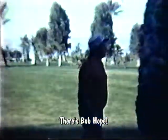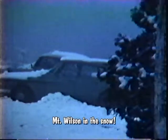Let's see, who's this? I don't know. There's Bob Hope. Now this is up at Mount Wilson in the snow. This is where Channel 9's transmitter was. This is going up through Red Box probably on the way up to Mount Wilson. This is a high mountain outside of Los Angeles where all the TV and FM station transmitters were located.